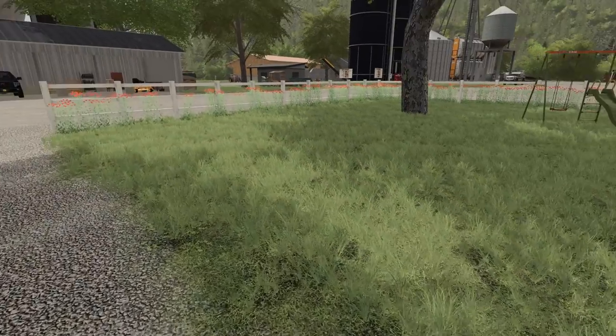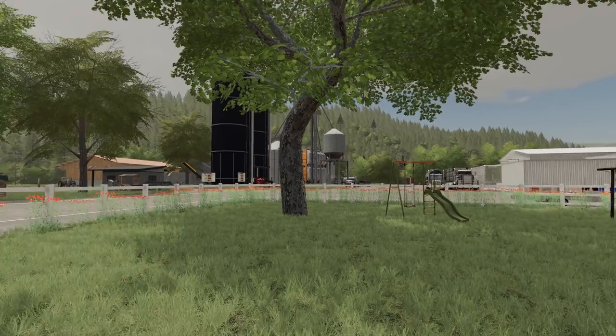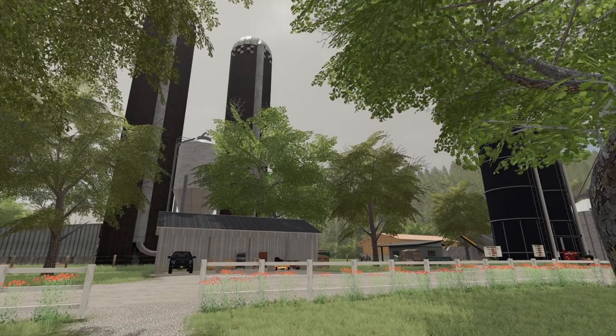Folks, good to see you guys. We are getting into summer - look at this. Well, it's not even a nice day, it's all overcast and miserable out.